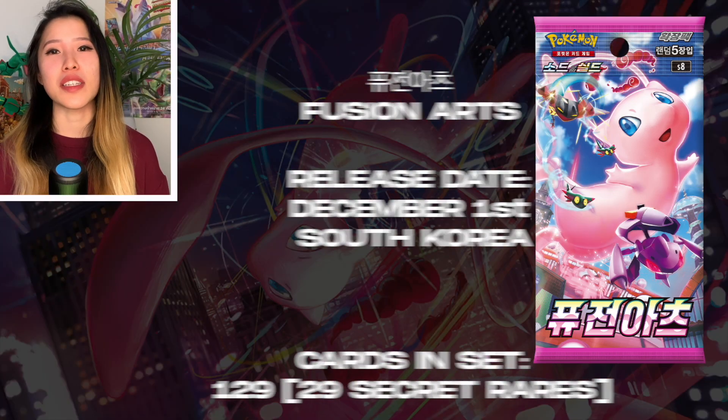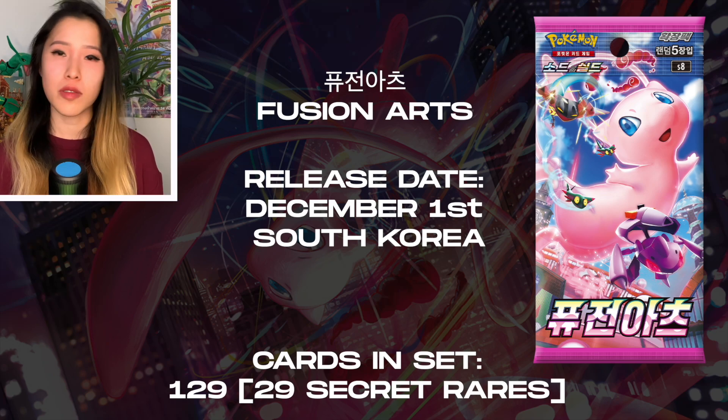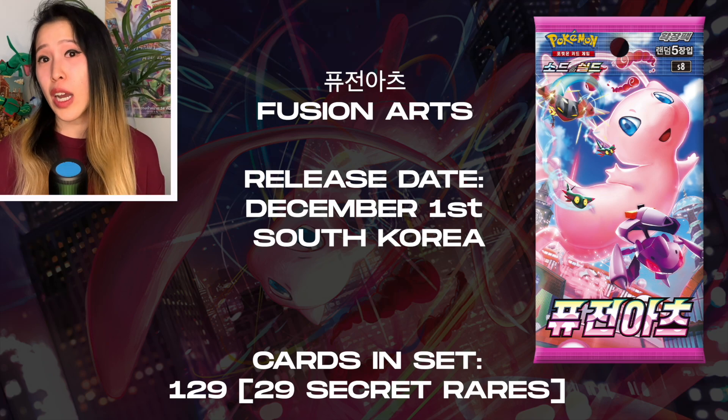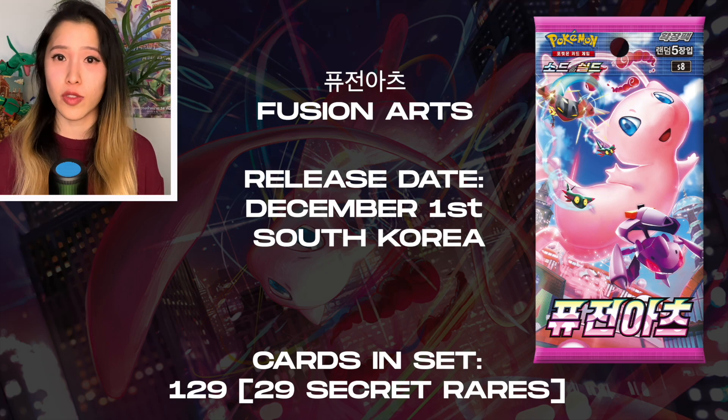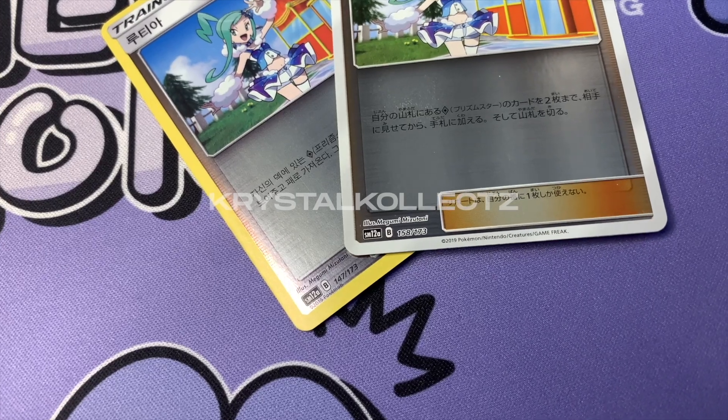In this video I'll be opening the Korean version of Fusion Arts. The set released in South Korea on December 1st, 2021, has a total of 129 cards — 29 being secret rares — and should have the exact same card list as the Japanese version. However, sometimes trainer cards might be out of order, as seen in sets like Shiny Star V and Tag Team All-Stars. Do not think you got an error card; the numbering is just slightly different.